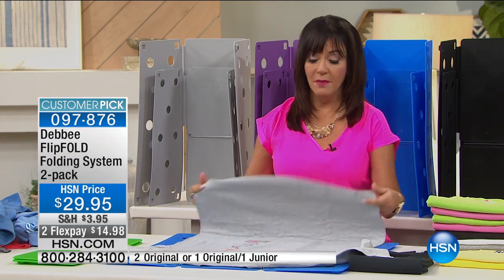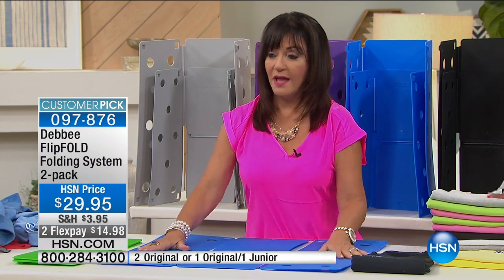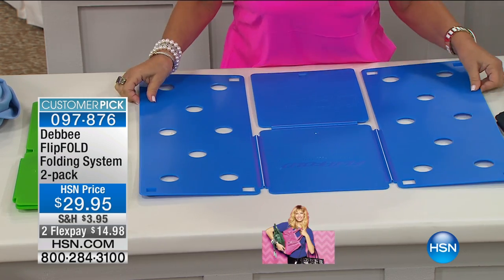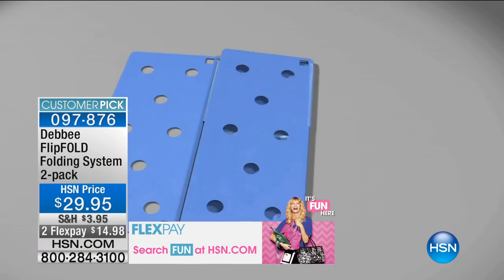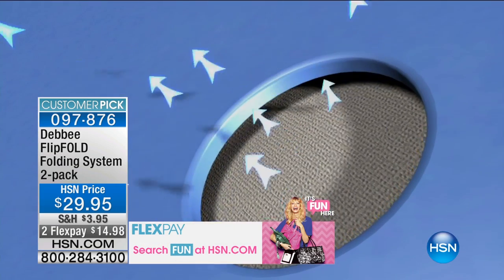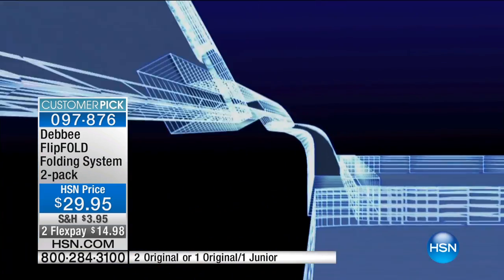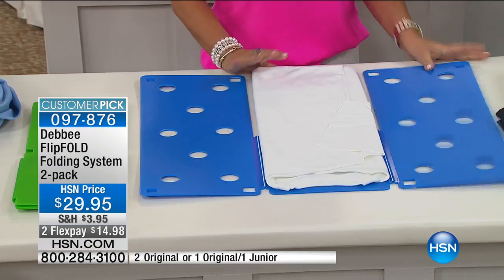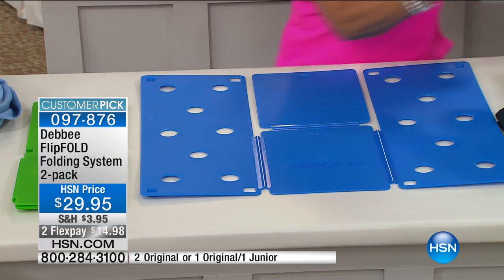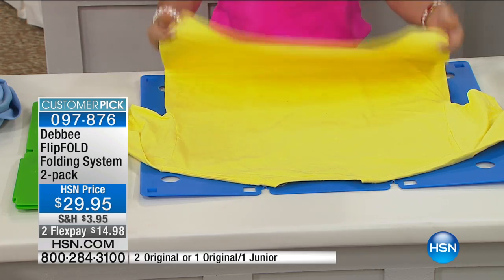The flip fold is made in America — I'm very proud of that. Let me tell you why this is patented and why people have tried to copy it but it hasn't worked. First, these are called living hinges, and we have tested these to fold over 60,000 times. You see these little white lines in those hinges — that's memory. These holes are very important because without them, evenly spaced and round, the flip fold would suck the shirt right back open. We also have feet on the bottom with little rubber stoppers that raise the board so you can get your fingers underneath. This is the highest grade polypropylene you could buy, which keeps the functionality of the board so you can use this year after year.